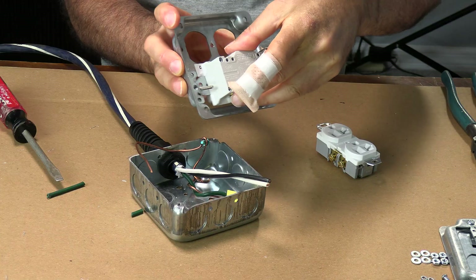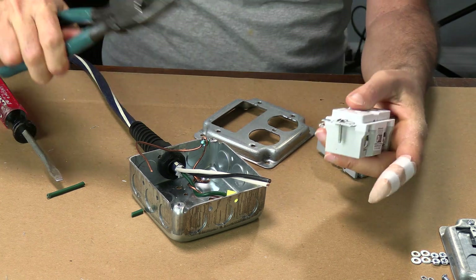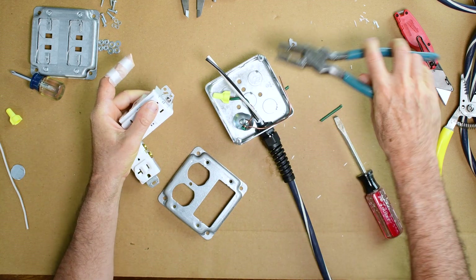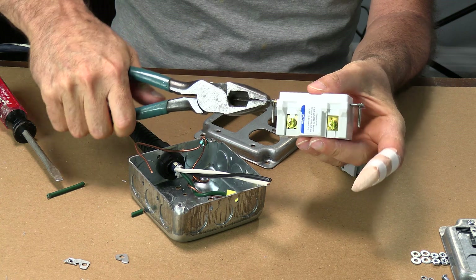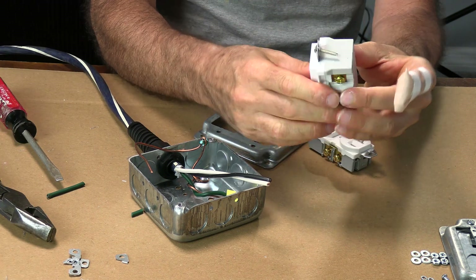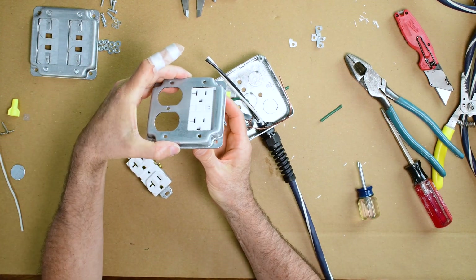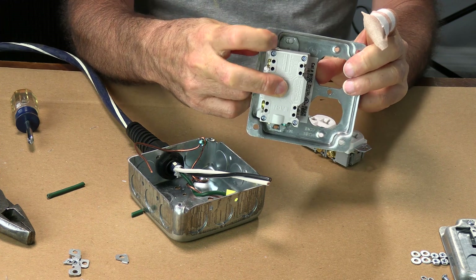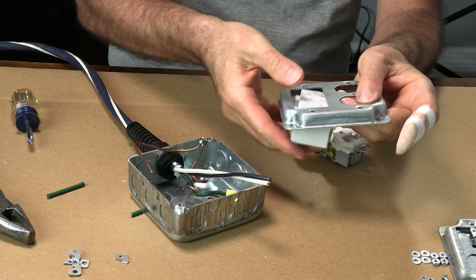Very simple fix — just take pliers and break these off. Might as well just go for broke because I already know we have to break off the whole thing. Just break that off and now it should fit. I've got the screws removed, the tabs broken off, and it does fit perfectly right in there. We're going to take some number six bolts and bolt that in there with a nut on the back — that'll solve the problem of the plug falling out.